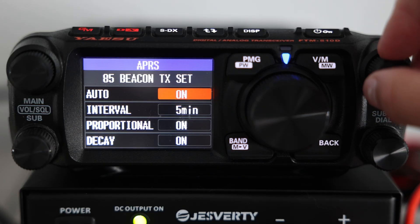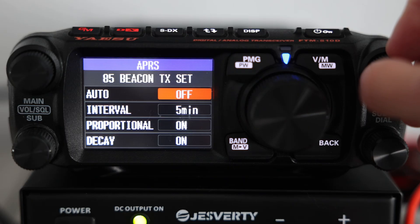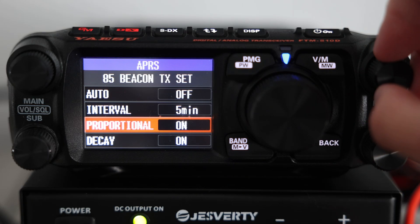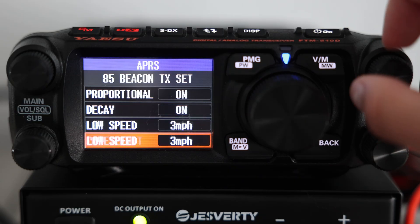Also, menu 85, Beacon TX Set — this is where you actually set the time interval for Auto Mode, or fine-tune the Smart Beaconing parameters so the radio knows how often to send packets.